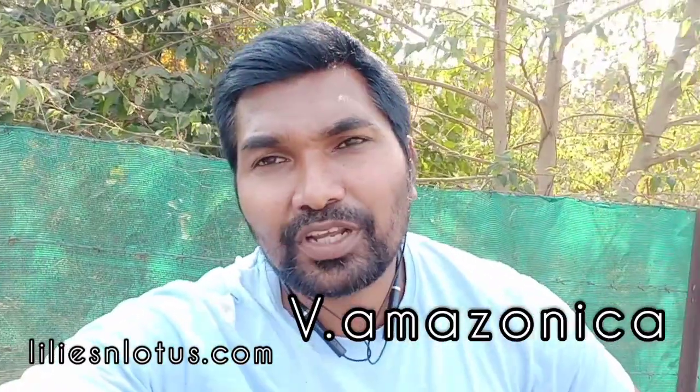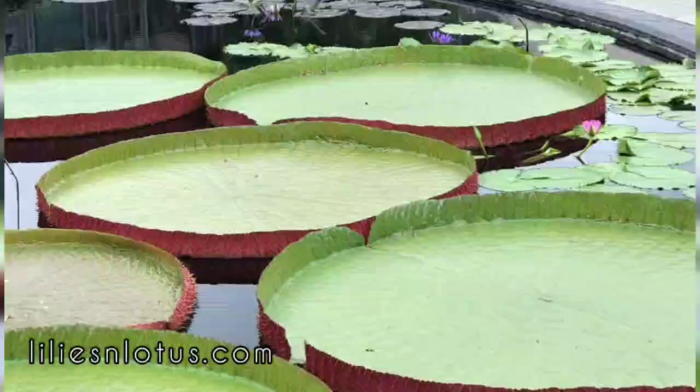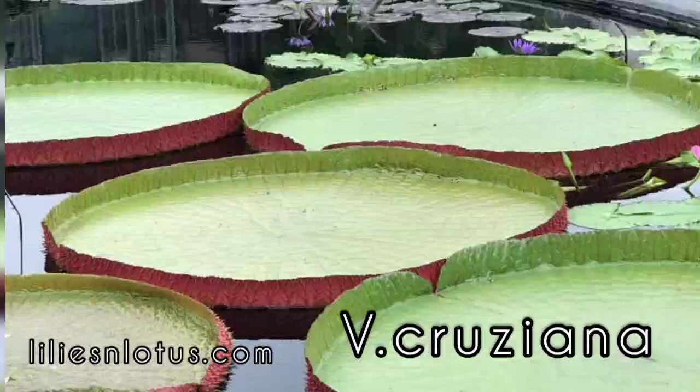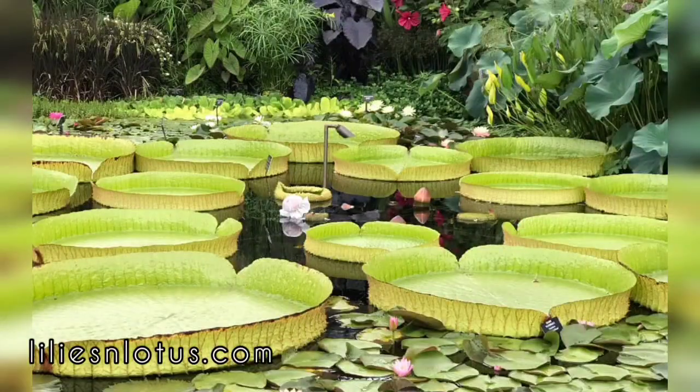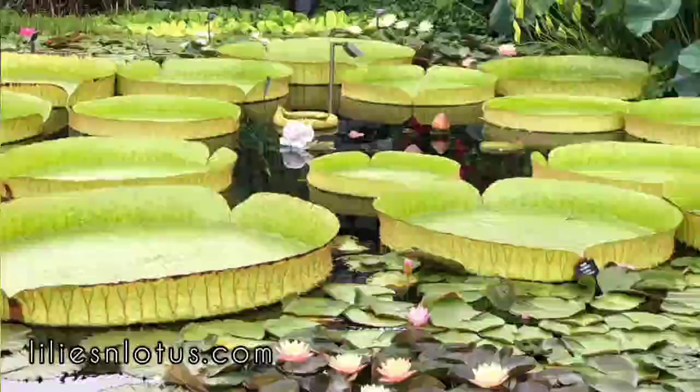Now what is Victoria? Victoria is a subspecies. It comes in a family tree of Nyamphia seeds. Victoria is a very huge plant. There are two species mostly found in Victoria: one is Victoria Amazonica and the other is Victoria Cruisiana.